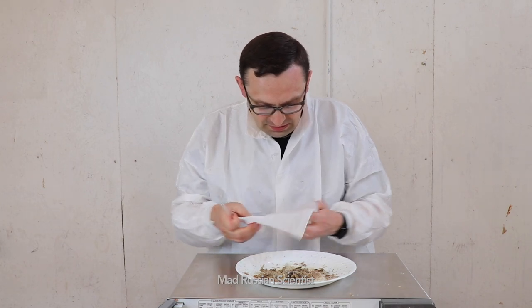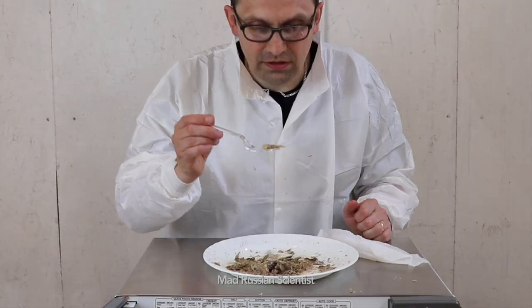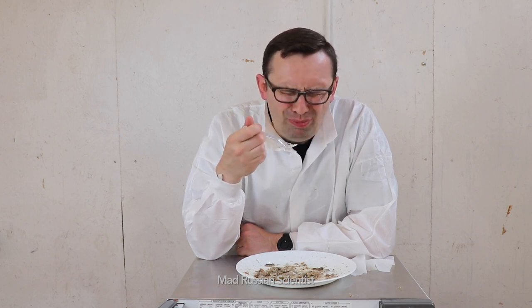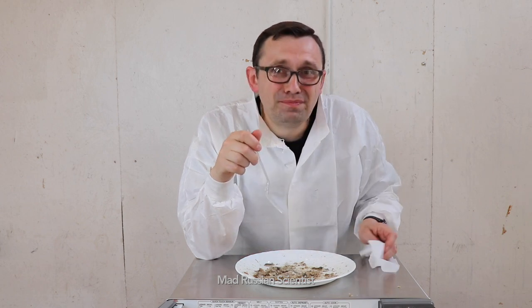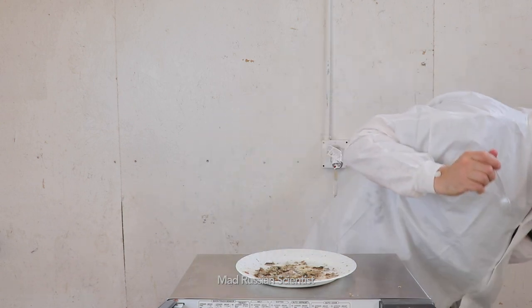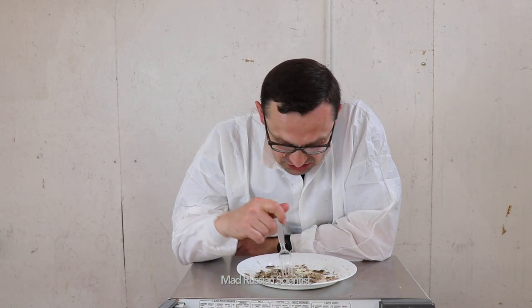I'm going to clean the fork before I find a piece to eat. That looks like a good piece. And the caviar. That's a lot of bones here. I don't know if I'm going to eat it, but I'm going to try. There you go. It feels like I'm eating salt. Nothing else. Just plain salt. Don't ever do it. It's like all the water evaporated and you feel like you're eating salt. Nothing else. Just plain salt.